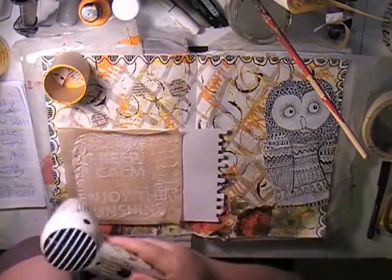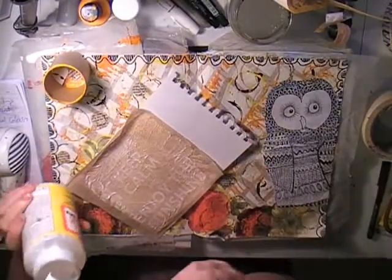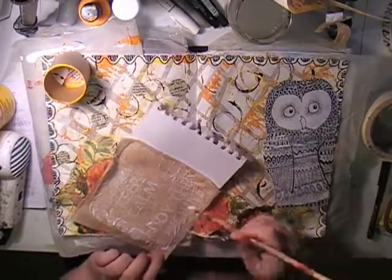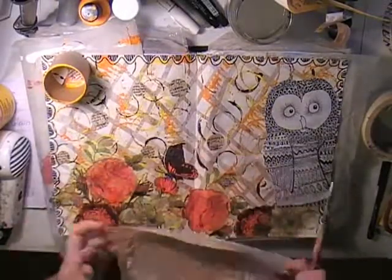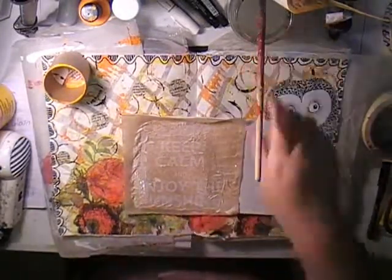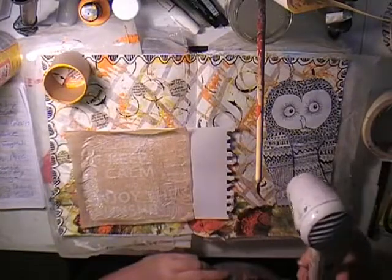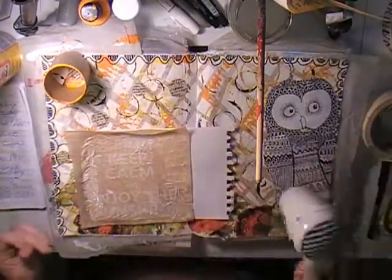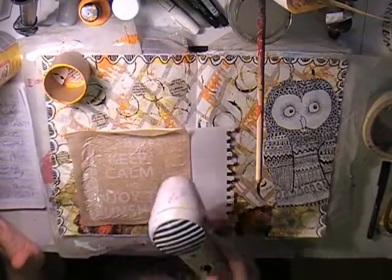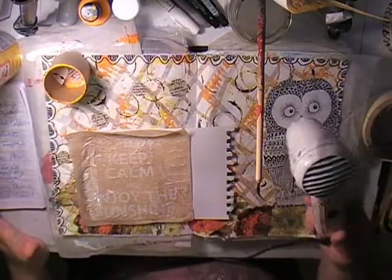Just showing what the napkin looks like before it's stuck down — should have done that earlier. Drying off the owl and the wording to use on the layout. It hasn't stuck down properly so adding more Mod Podge. I probably wouldn't buy this particular yellow bottle again — I prefer the blue matte one that doesn't have that shiny look. But if it's on clearance I'll still buy it — better than having nothing.